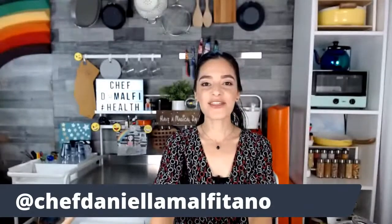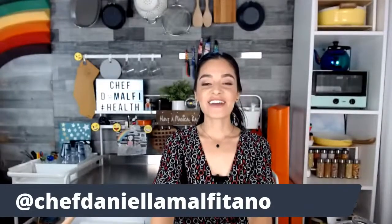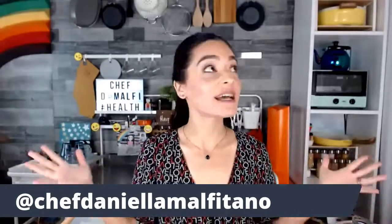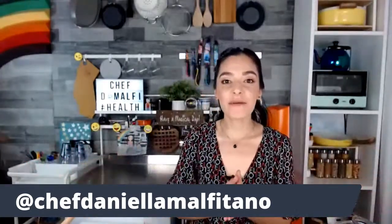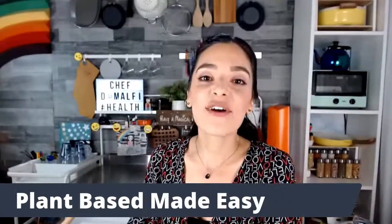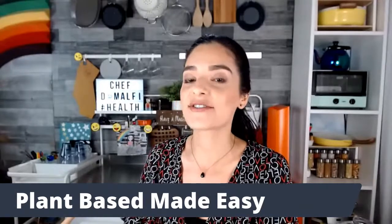We are live! Happy Thursday, y'all! My name is Chef Daniela Malfitano and welcome to Plant-Based Made Easy. You are in my studio, in my kitchen, and I want to welcome you to the space. Thank you so much for joining me today and for every day before. If you've joined us in the past, I appreciate your support.